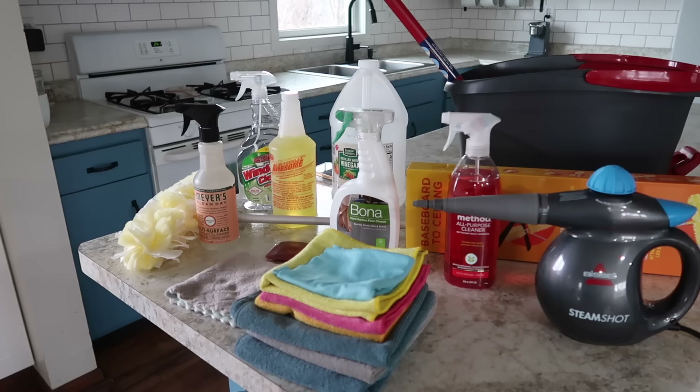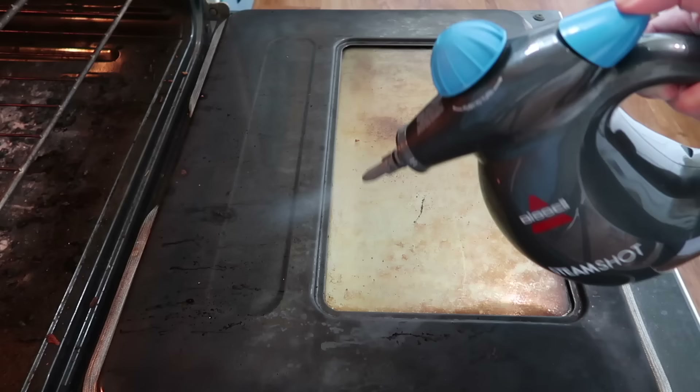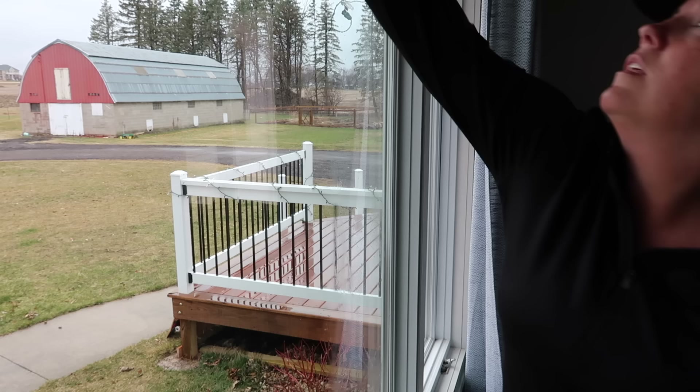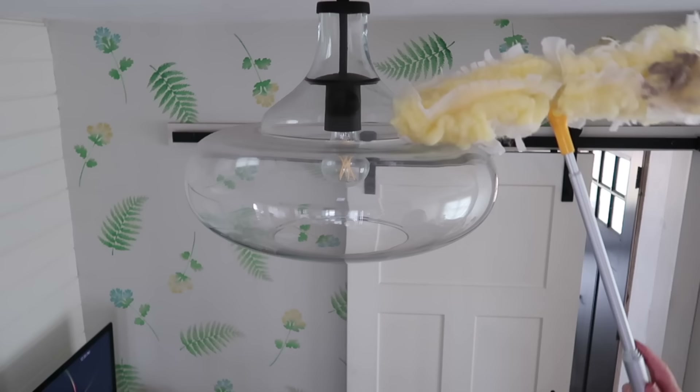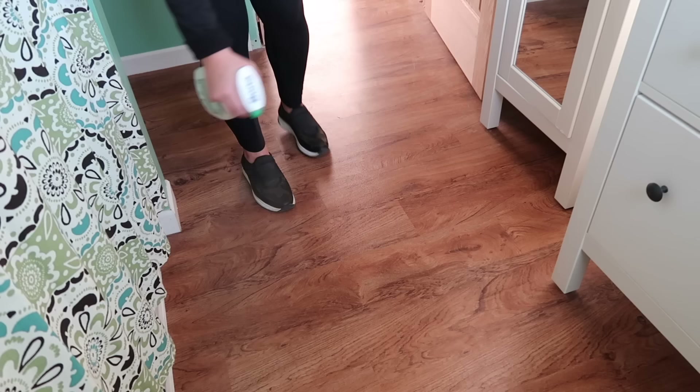I'm guessing I'm like you in that I hate wasting money on cleaning supplies — when you buy something that you think is going to be really great only to find out it wasn't worth it. Joshua Becker will often say, 'See that stuff? That's where your money used to be.' And that's always going through the back of my mind. But it's tough because finding the right cleaning products is often like finding the right moisturizer — it feels like you have to try a bunch before you find the stuff that actually works.